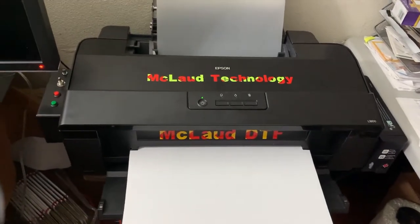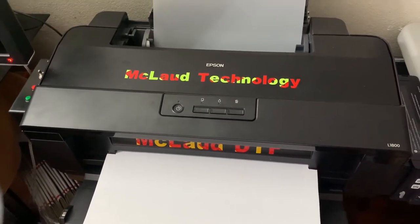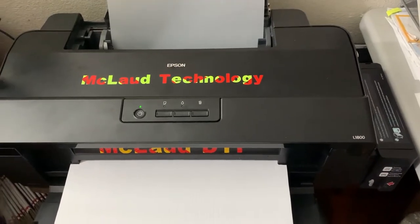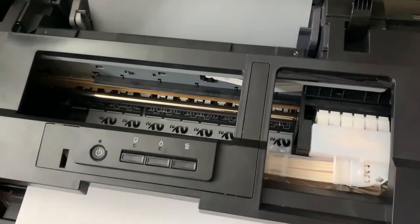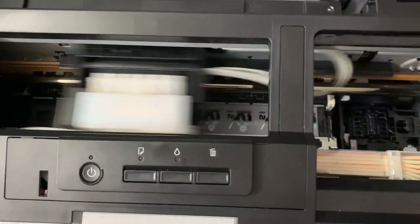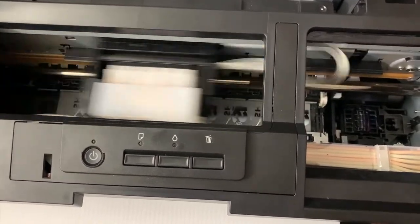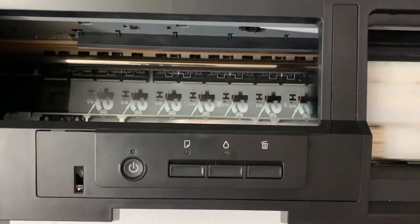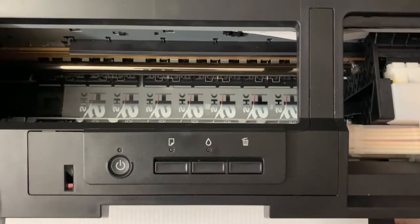Alright guys, today we have another job to print. A customer called and wants his logo — 32 logos. The logo size is 4 by 4.5 inches. He emailed me one image and out of that we built this by creating a tile of it. He agreed to have this filmed and published, but he will get this free heat transfer, which is fine for the purpose of showing you how this works.